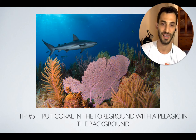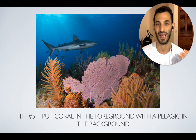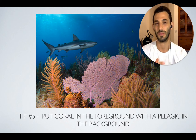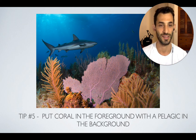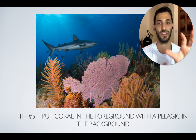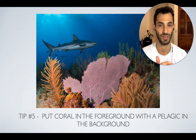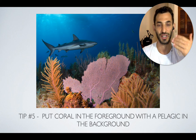Another good idea is when you have large pelagics — like sharks, turtles, and rays — that don't want to get very close to you and kind of keep their distance. The best bet to create a beautiful image is to choose a nice piece of coral right in front of you, place that in the foreground, and then have your large animals swimming in the background. So I'm not actually shooting a photo of a shark — I'm shooting a whole scene where I have the coral in the foreground and the shark in the background.